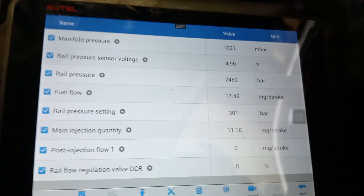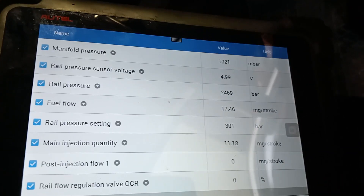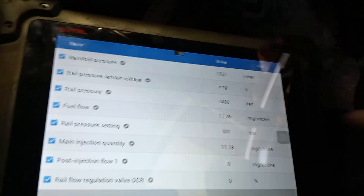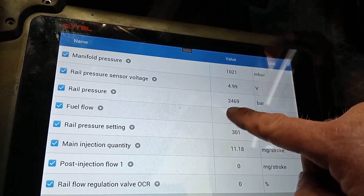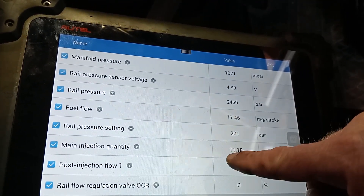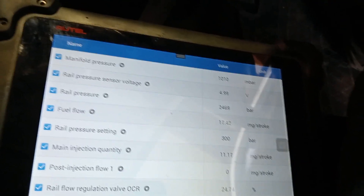I couldn't get it to fault while driving, but now having got into the rail pressure sensor and removed the wiring, we are up to 4.99 volts here. Our pressure has gone up with our target pressure still down.